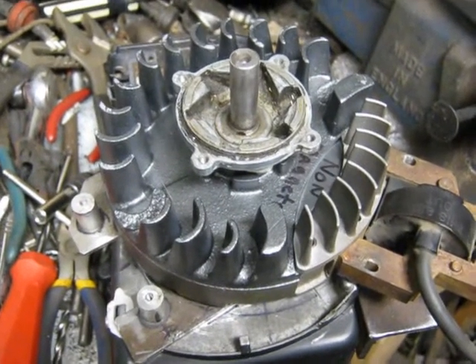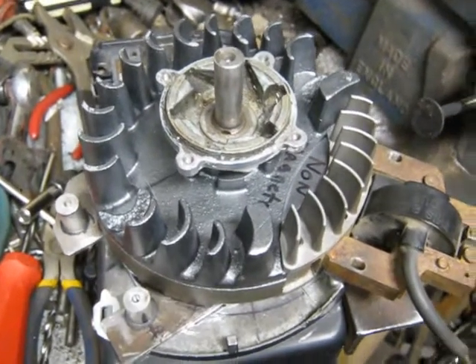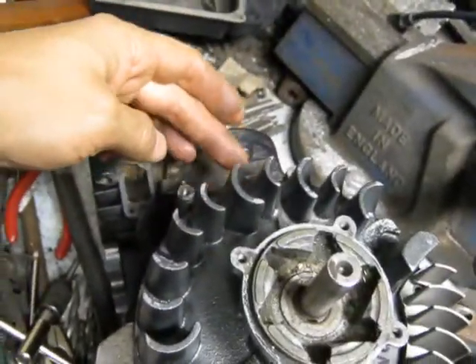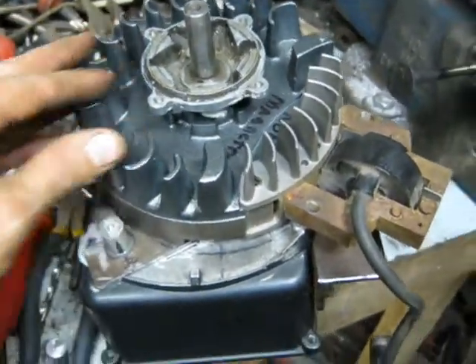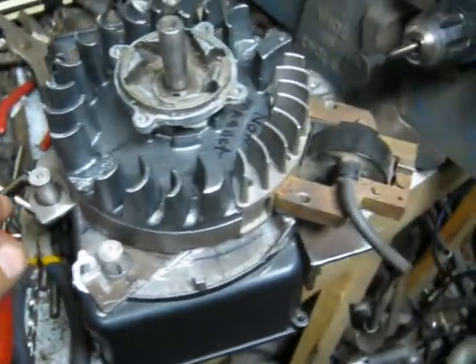I'm continuing on the Briggs 327 three-cylinder radial here, making the mounts for the magnetos. One magneto goes up here in the normal spot on cylinder number one — the top cylinder, and the only one with a flywheel of course. So I'm going with three magnetos on this.